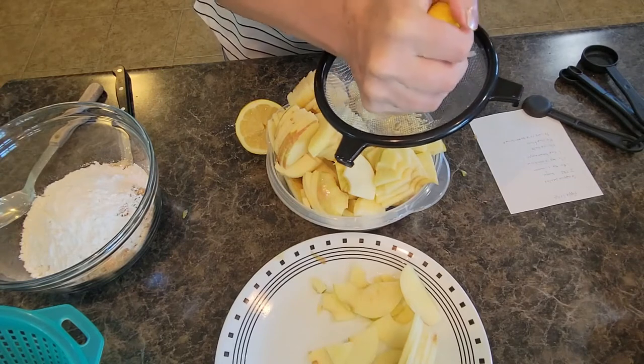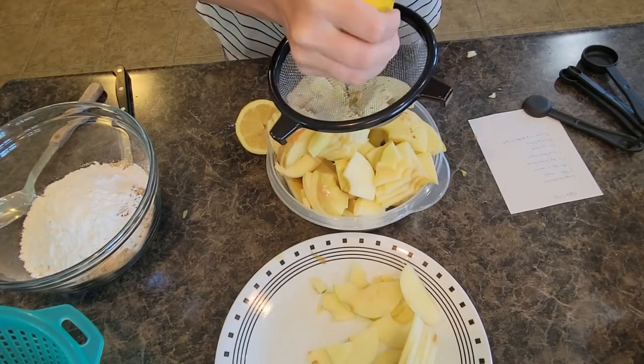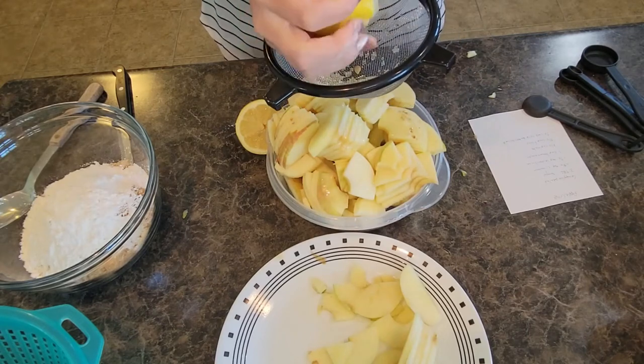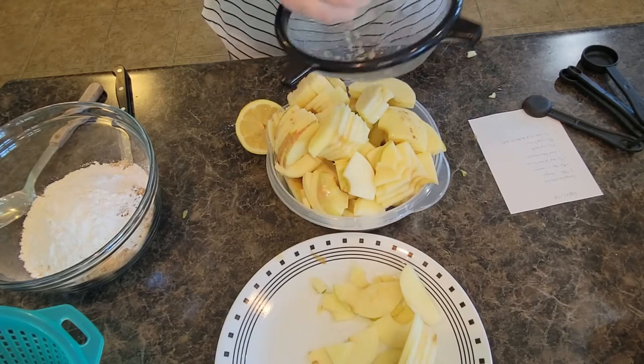I'm an easy-peasy kind of cook — use what you've got on hand, make do. The fewest amount of dirty dishes is spectacular.